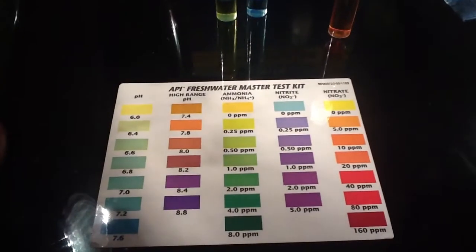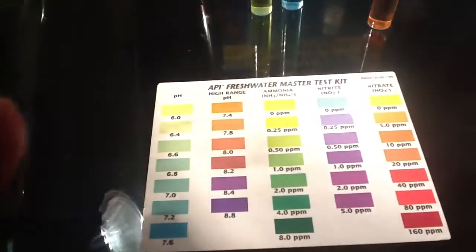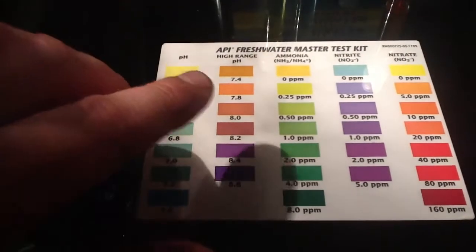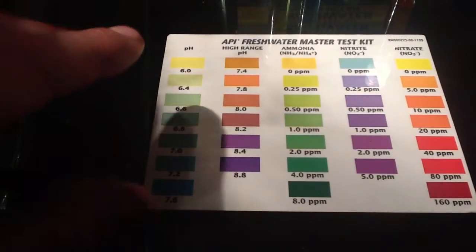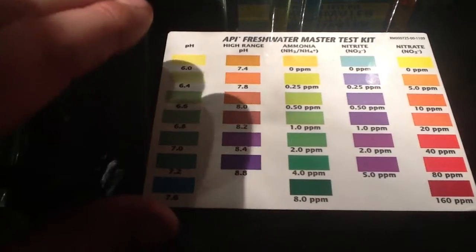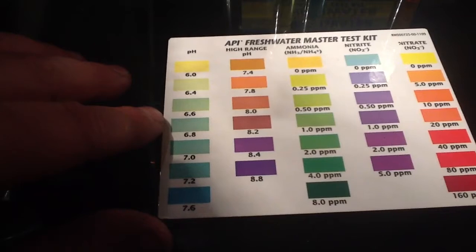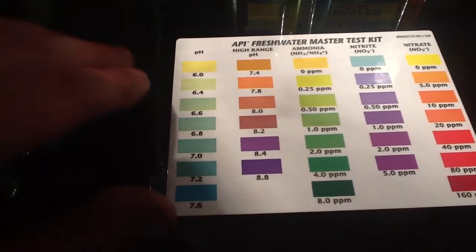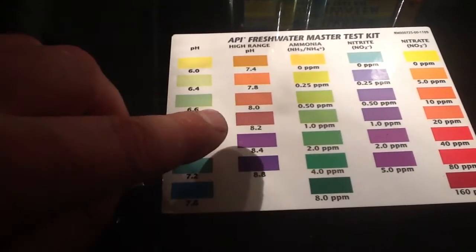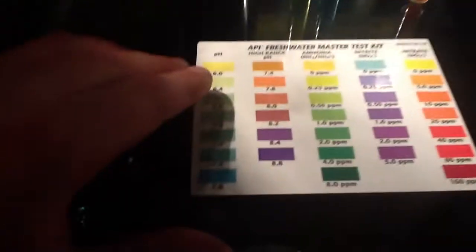Just a quick video showing you - I use the API test kit. Just so you know guys, I don't use that to test the pH, I use a test pen. Because it can be affected by other additives in your water - I add a discus mineral into my RO water which contains all the good stuff that discus need, but that affects the reading on the pH scale. So I've stopped using the little test bottles for pH.